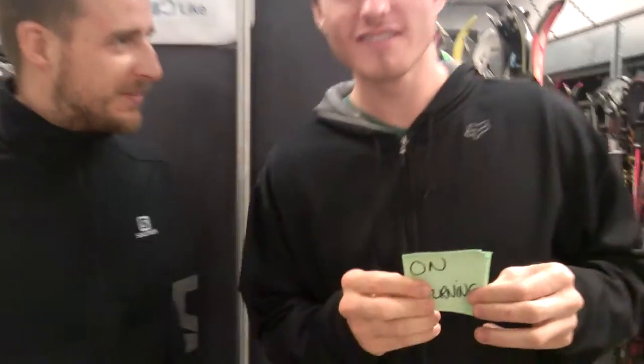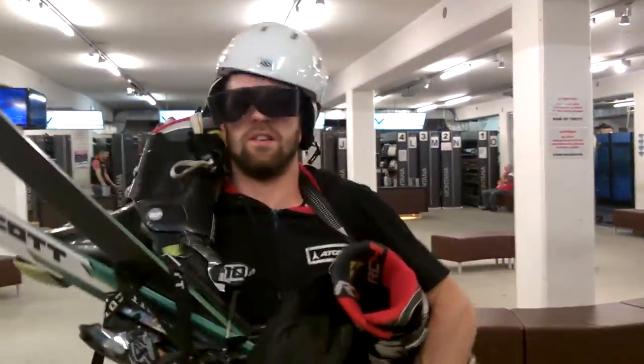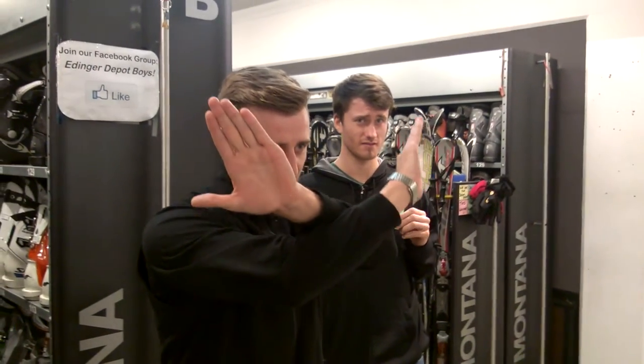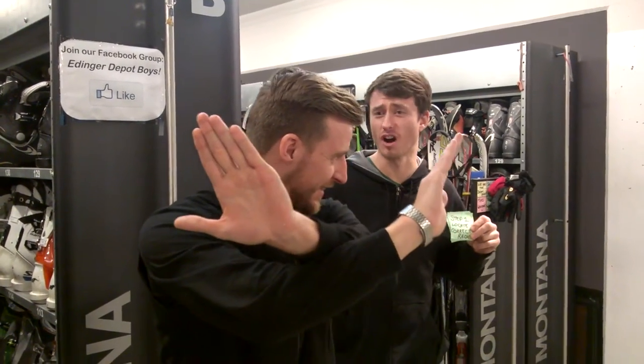On returning to Edinger Depository. Customer, stop. That is the wrong procedure. You must put your skis back. Isn't that right, Ron? That's right, Brian.